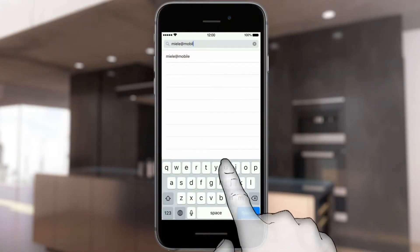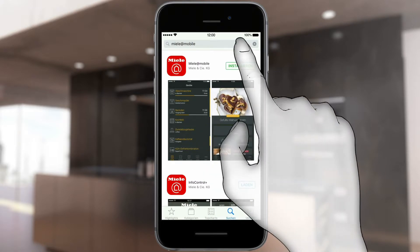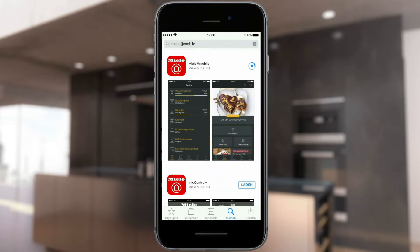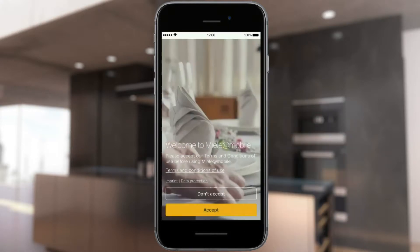Download the Miele@mobile app from the Apple Store. To do this, enter Miele@mobile into the search bar in the Apple App Store. After installation, start the app via the icon.